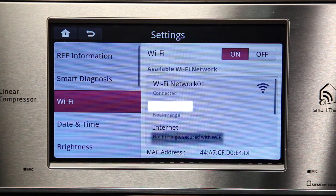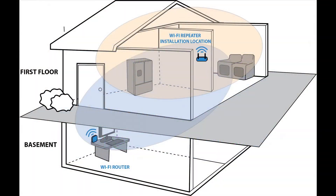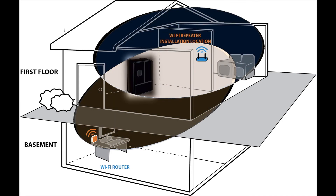If the status of your network indicates that the network is not in range, or the Wi-Fi symbol on your refrigerator home screen shows a weak signal, it means that your router is not close enough to the refrigerator to receive the signal. You can then either try moving your router closer to the refrigerator or install a repeater. A repeater will work with your router to strengthen the signal to the refrigerator.